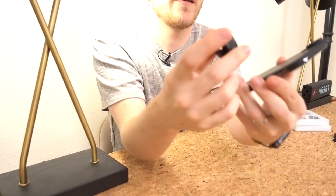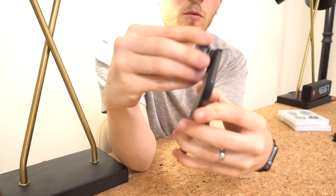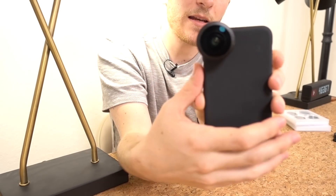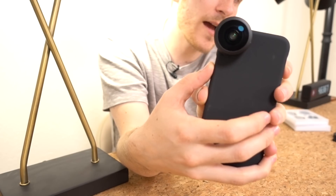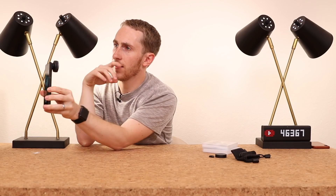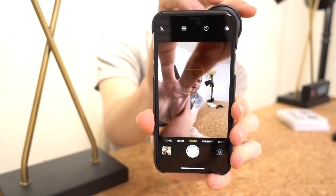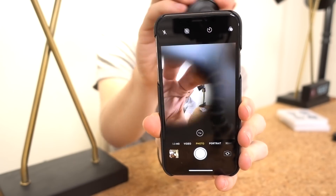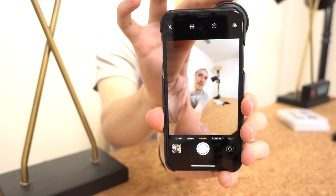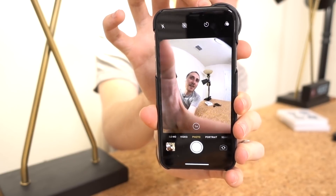The case just pops right on, and then the lens is already set up — it screws over the normal non-telephoto iPhone lens. One thing to keep in mind is it's not going to let you use the telephoto lens too; you can only use the fisheye. This is what it looks like with it, and when I unscrew it, that's what it looks like. Pretty drastic.